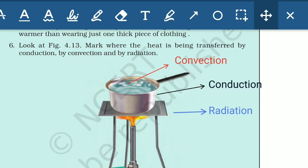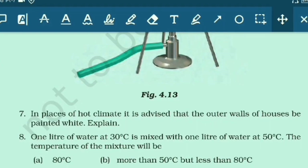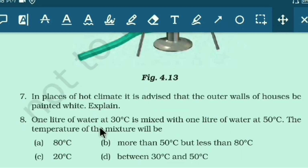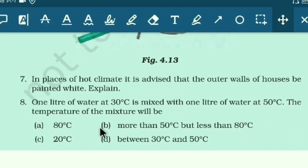Next, identify conduction, convection, and radiation examples. In hot climates, it is advised to paint outer walls of houses white, because white — a light color — reflects back all heat energy, absorbing very little, preventing the house from heating up. This is an example involving radiation and reflection.